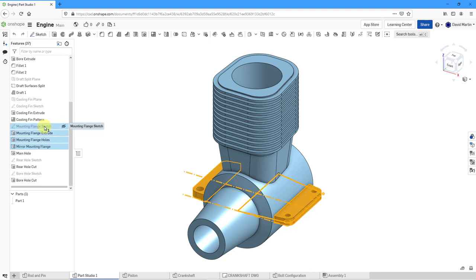For example, I have all these features related to the mounting flanges. I can right-click after selecting them and then add the selection to a folder. I'll call this folder "mounting flanges," hit the check mark, and that collapses them. I'll do that later on with some of the other features.